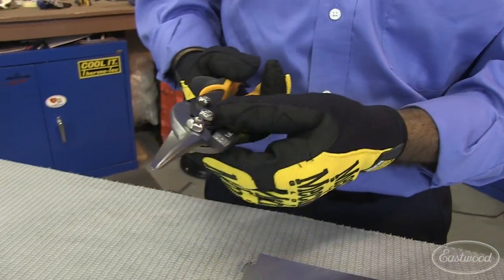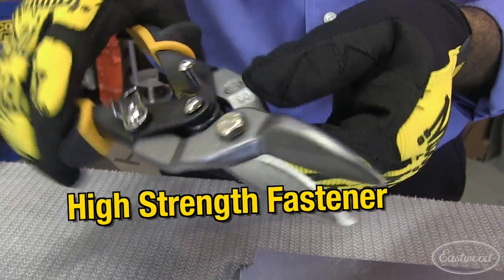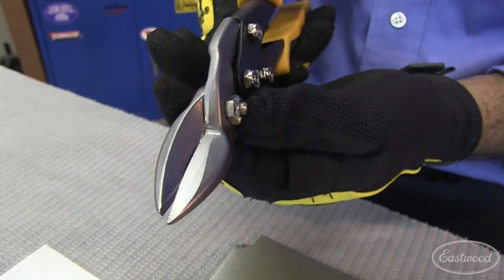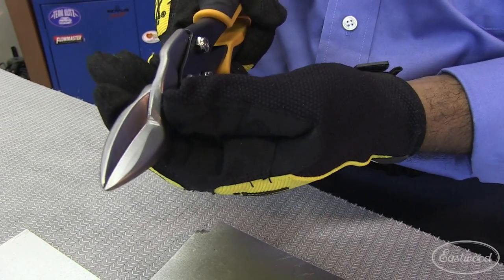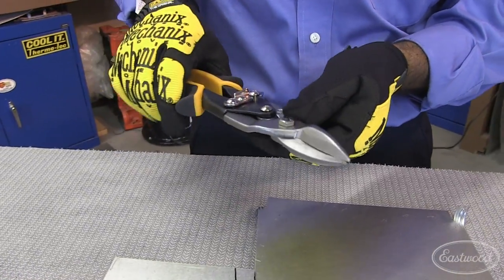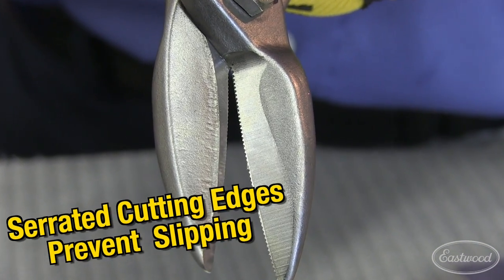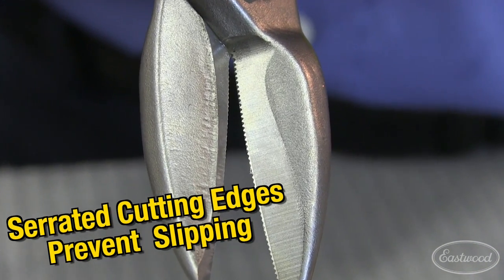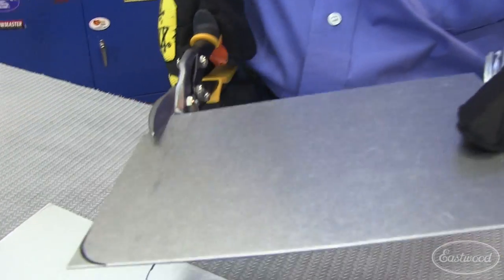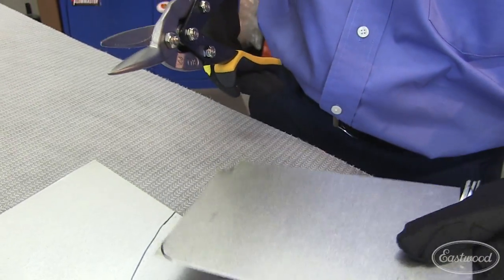The other feature — many people may not notice this — is that the center fastener is a very important feature. Because as you cut metal, the jaws tend to separate if the fastener is weak. So you really want a high tensile strength center fastener to cut the metal straight, and that's an easy way to distinguish a good snip from a bad snip. The serrated teeth along the cutting edge are also an important feature, because you want to grip the metal and keep that cutting surface moving forward.